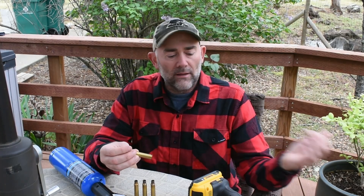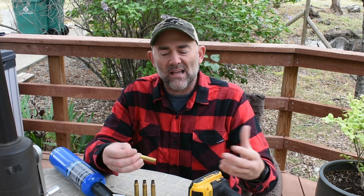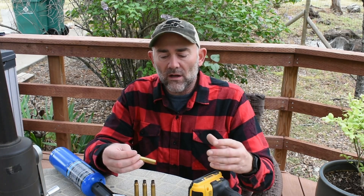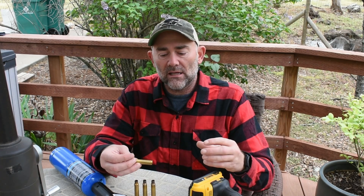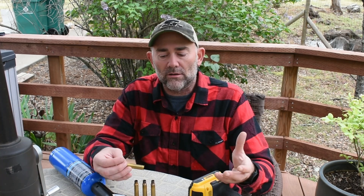I made some videos out in the shop to show you how I anneal it exactly, and hopefully you can see the color. We also put the brass through a stress test to compare unannealed brass — how long it takes to break — versus annealed brass, to see if it breaks at the same time or if it takes longer.